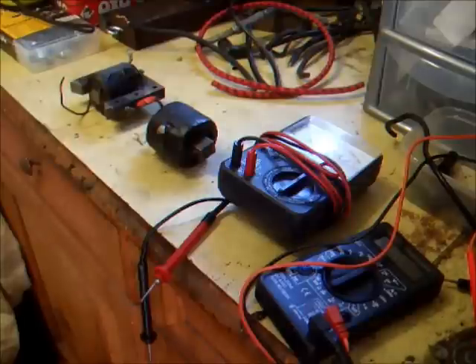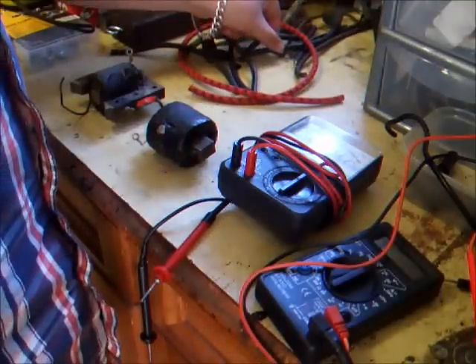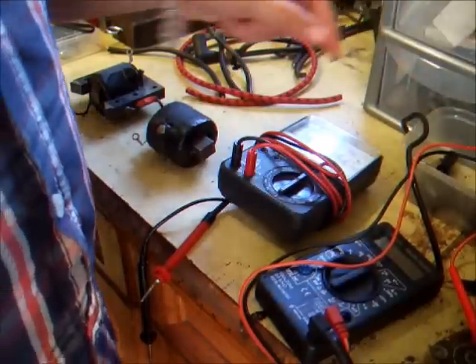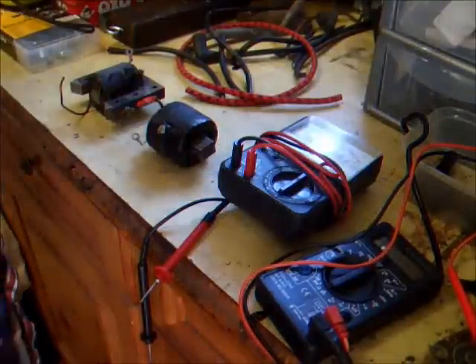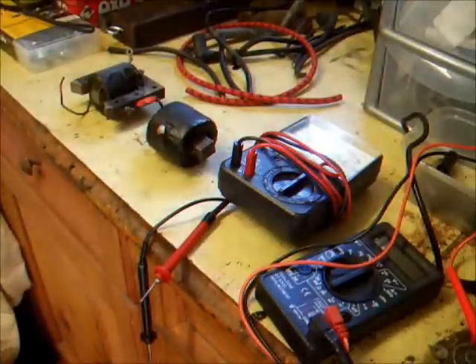We're just going to talk about these two ignition coils, how to test them. And then after we've done that we'll go through some HT leads and various different things — spark plug caps, stop switches, HT splicers and joiners, all sorts of things, even some spark plugs as well. Let's test these two coils.